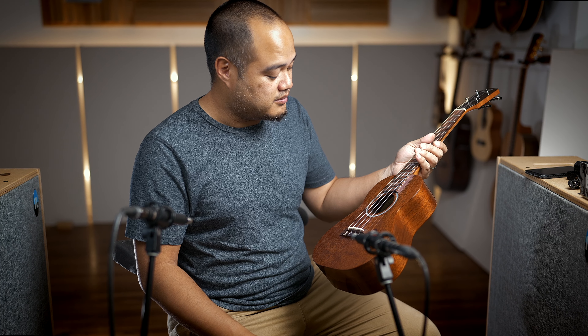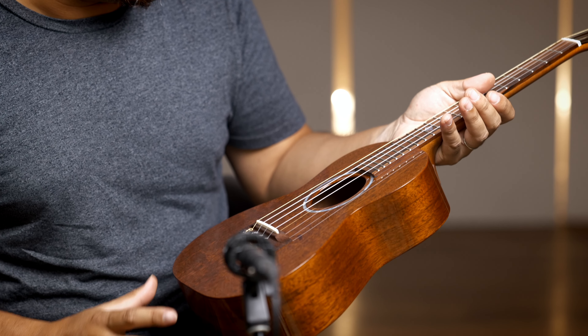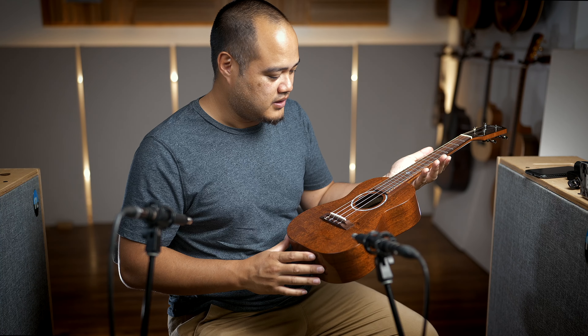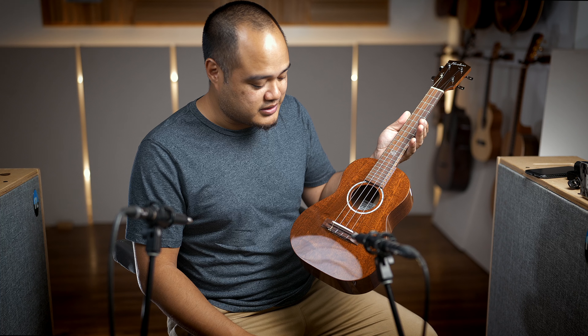We just got a pretty special Ko'olau. This is actually one of two 100 series tenors, and it's not your standard — mostly because of the wood and the bracing design. Noah decided to take some old, over 100-year-old mahogany and make this beautiful ukulele. It's not your typical 100 series tenor.